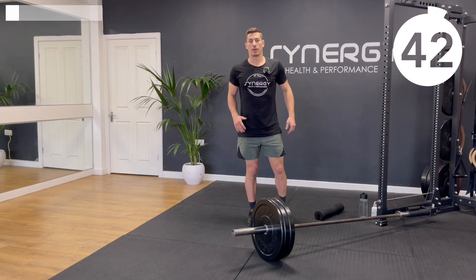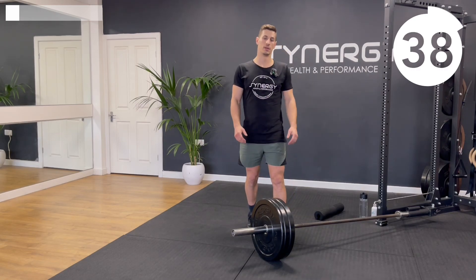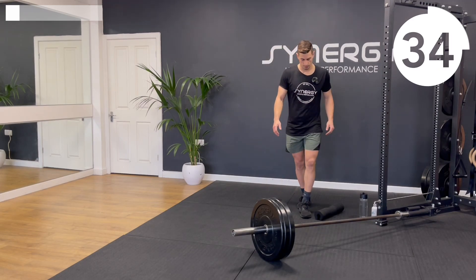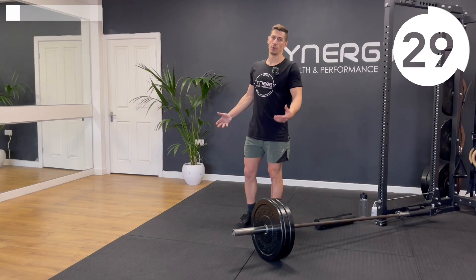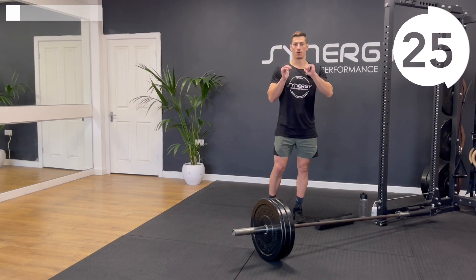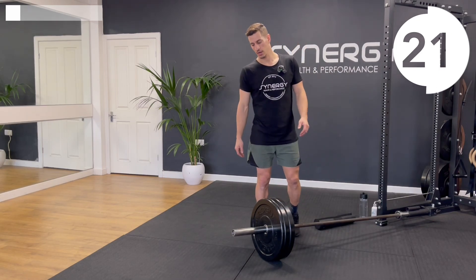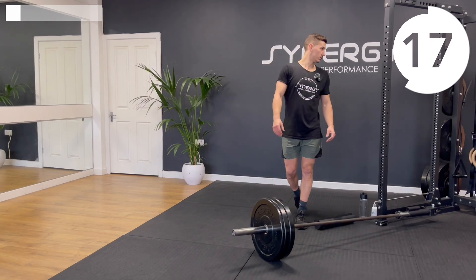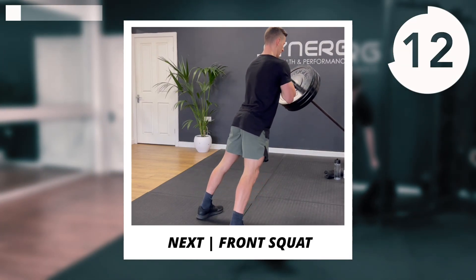We've got a nice long rest now, making sure you're fully recovered. If you found that round too easy, just slide a plate on the end. I think that was good for me so I'm not going to go up anymore on this round. You can mix and match — you might find you could do one more plate for the calf raises but want to make the hack squats a little lighter. You've got plenty of time to do that. I'll add just one for the calf raise and take it off for those hack squats.